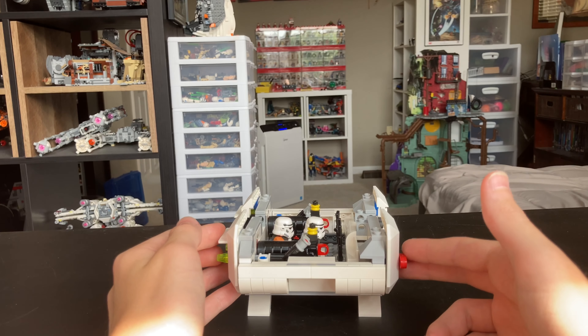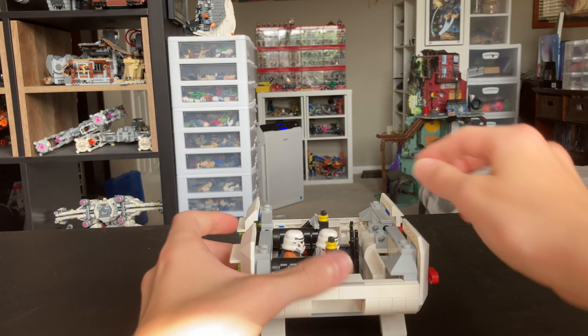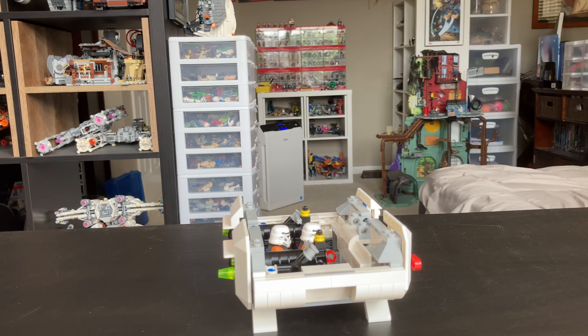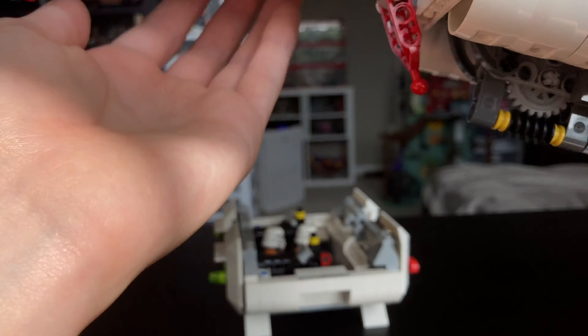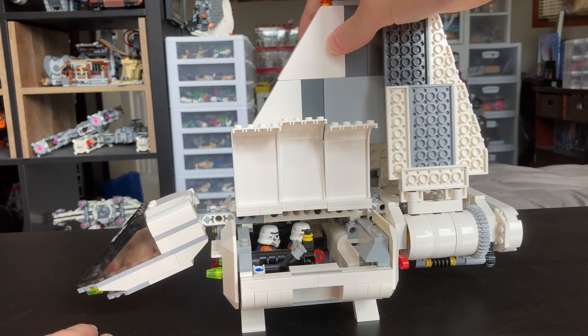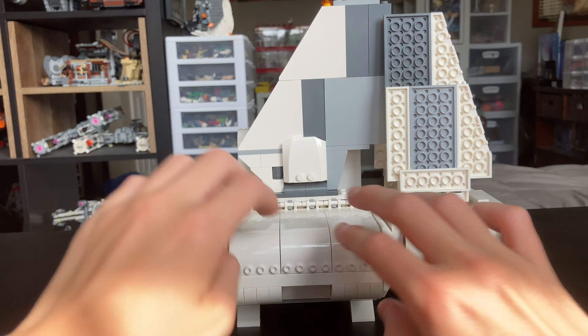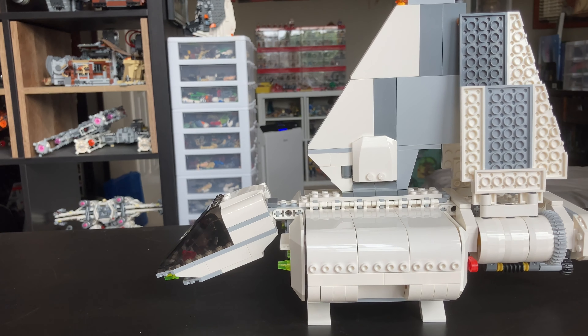Let's say your troops are all done with their battle — you have the two in there. You want the ship to come pick them up: you can grab your drop ship, lift up the little flaps, sit it back down, clip them back in, fold these back down, and take off. I really do like that design.